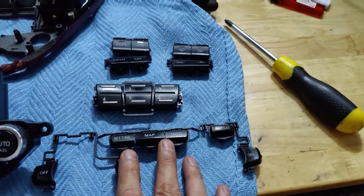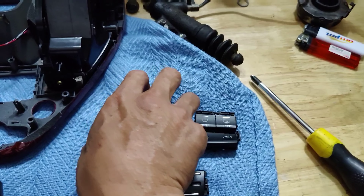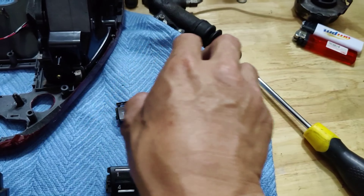I went ahead and laid out all the buttons for you guys to see. This is for the bottom, your middle. If you own the Cube 45F50, you will know that your climate is on your left and your radio is on your right.